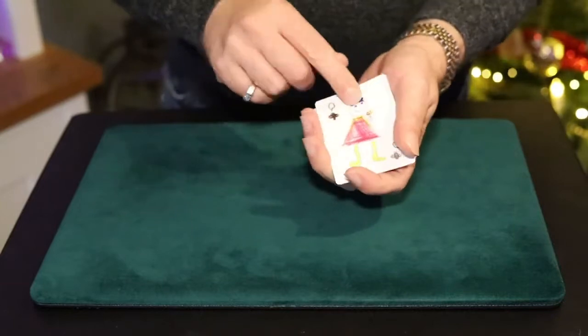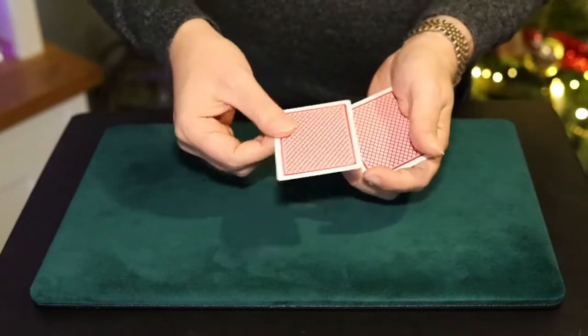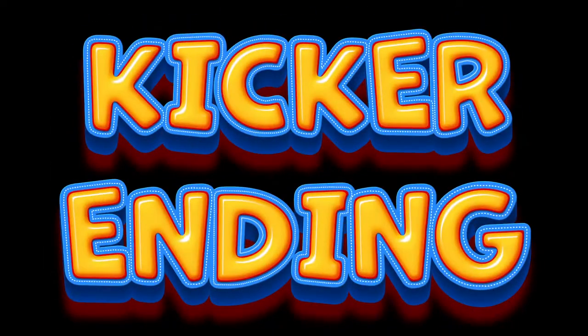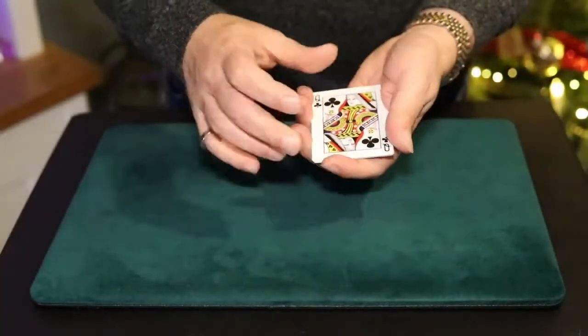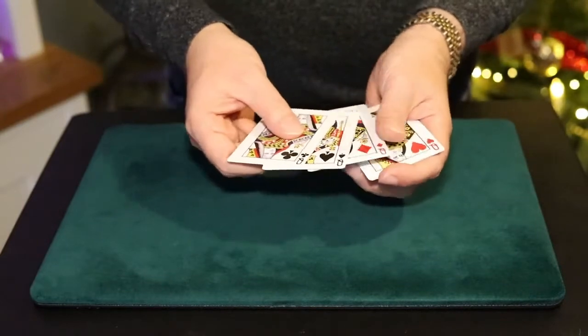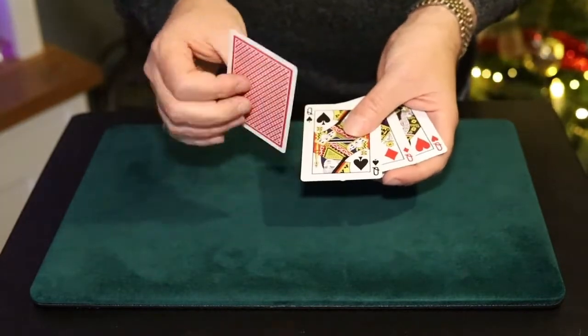He said, 'If I take the Queen of Clubs and just give her a little shake like this, I can turn her into a real queen.' I said, 'That's fantastic.' He said, 'If you think that's fantastic, you'll love the actual trick where I take all the queens, give a little snap, and each one prints to a real queen.'